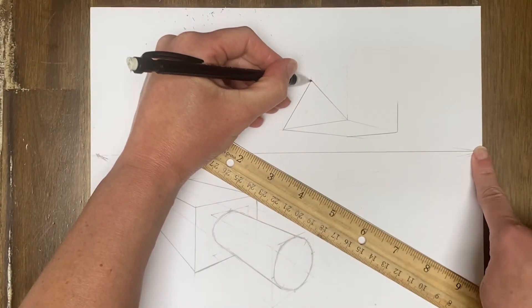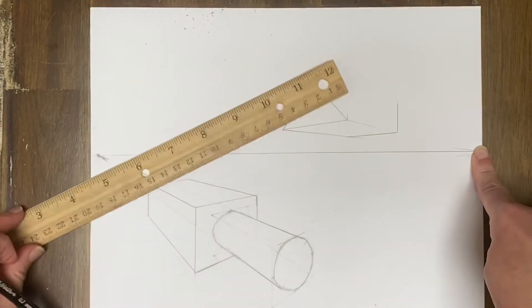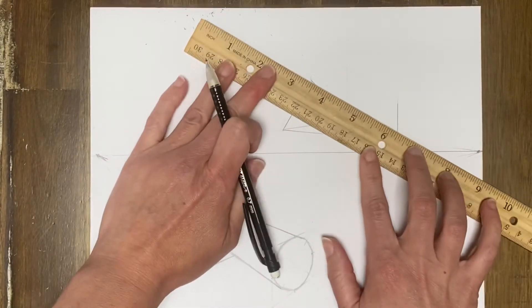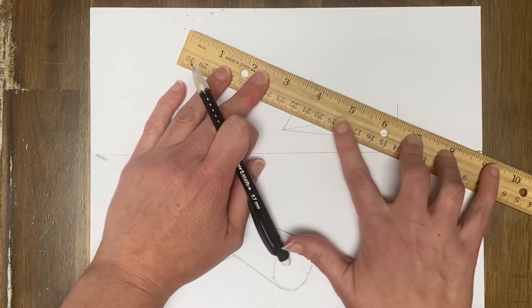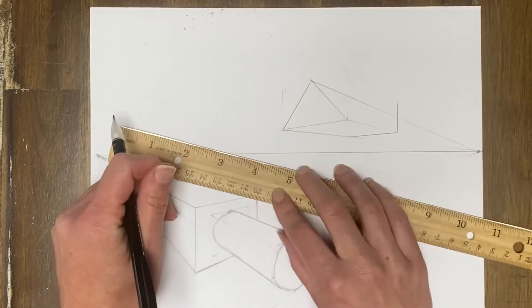Any line that goes back in space is always going to the vanishing point. Obviously it's not going to go to this vanishing point — that'd be awful weird if this side went to that vanishing point. So it's going to line up. It's going to look kind of like the roof of a house without the house.